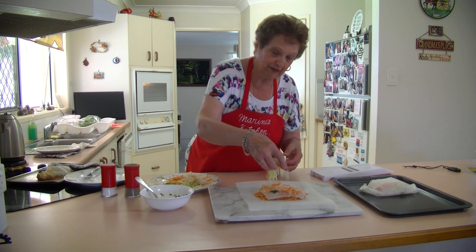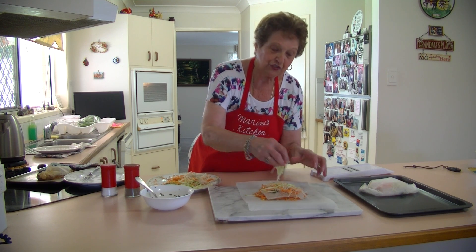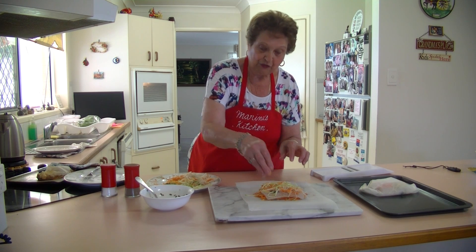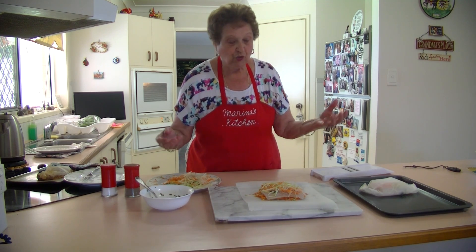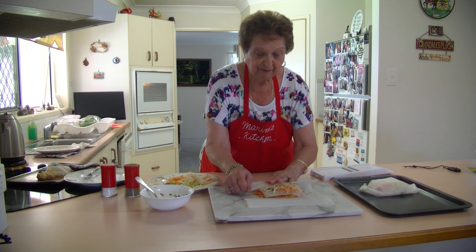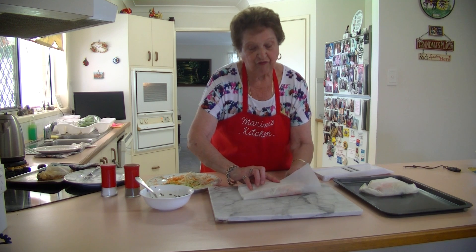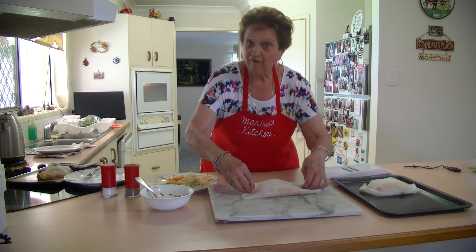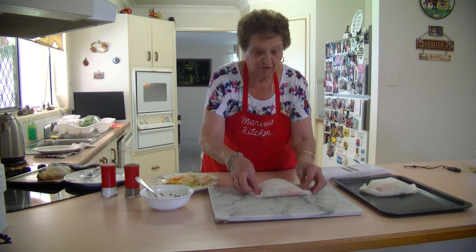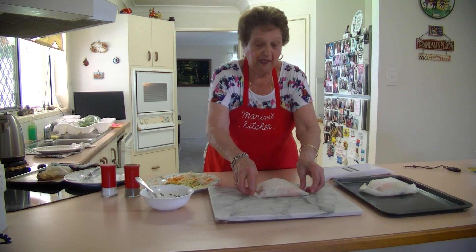The zucchini is nice — it gives it a nice flavor. As long as you have a lot of lemon juice with the parsley and the oil, you need that lemon juice through it. You need just lovely white fish fillets for this recipe, whatever fish you prefer, as long as it's white fish fillets. And lovely for the children — no bones in there.